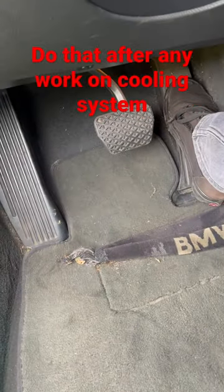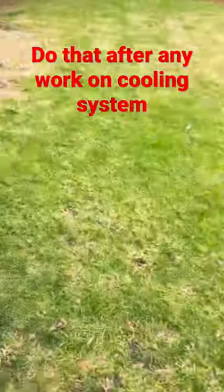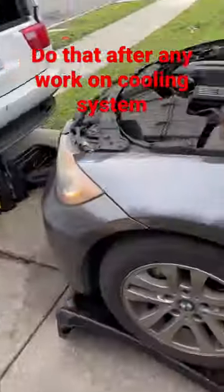This is where we're stepping on the gas. Now the pump has started.